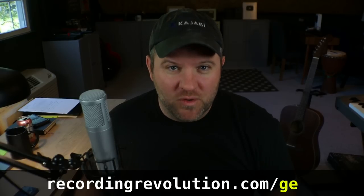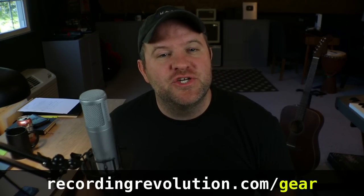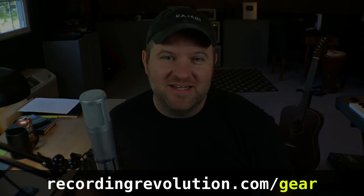Thanks so much for watching this video. I hope it was fun for you. If you need some advice on specific pieces of equipment to buy, especially if you're starting out, I've got a free gear guide. You can get that at recordingrevolution.com/gear. Thanks for watching — I'll see you in the next one.